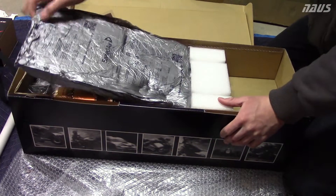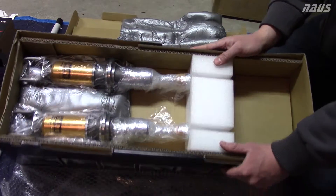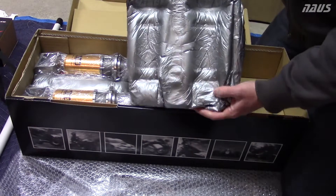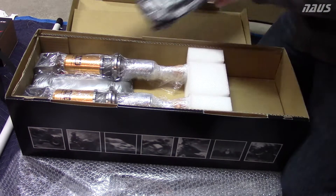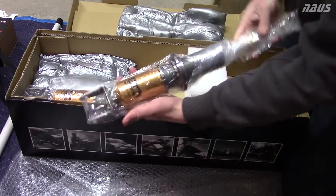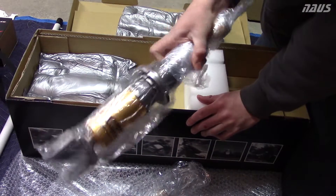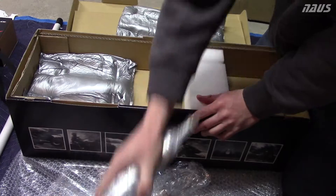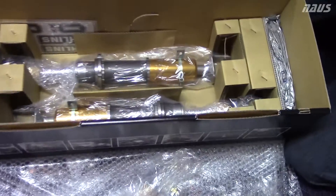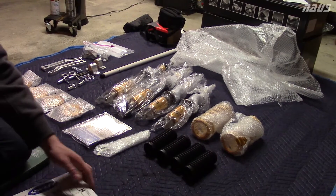Those spanner wrenches are going to be great. So here are the first two shocks right on top - everything is in a sealed, molded foam. The foam is really, really nice. They're super lightweight. There are just two more shocks on the bottom. Here's everything laid out nicely.